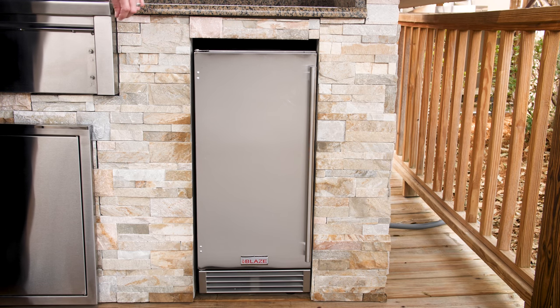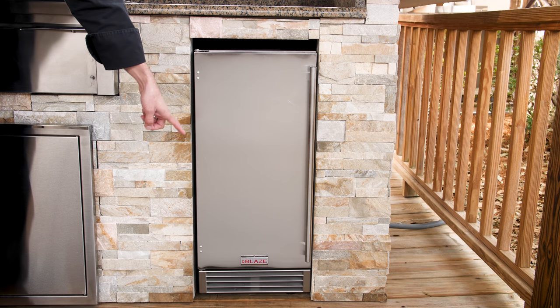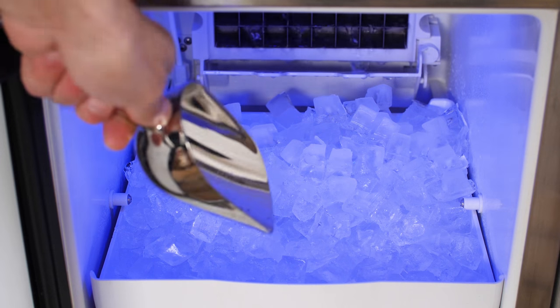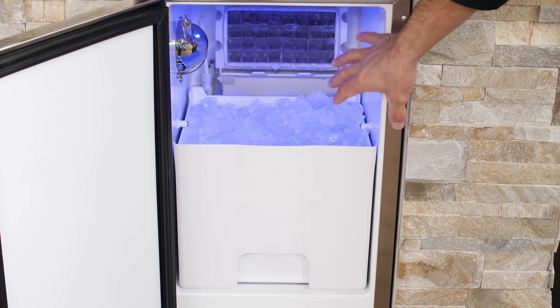In this video, we are taking a look at the Blaze 15 inch outdoor rated ice maker. The exterior is made of 304 stainless steel for durability and a sleek look. The ice maker can produce up to 50 pounds of ice a day, and the removable ice bin stores 25 pounds at a time.